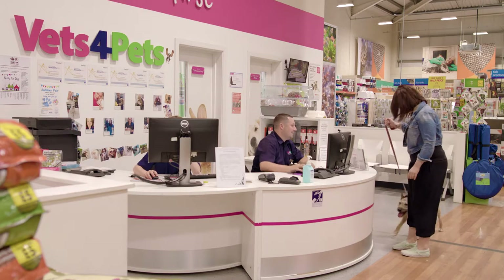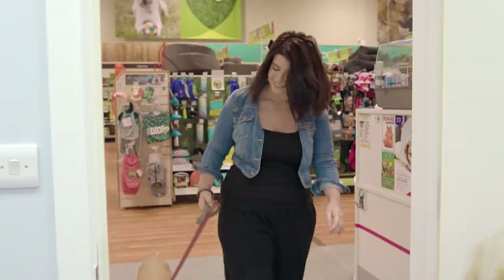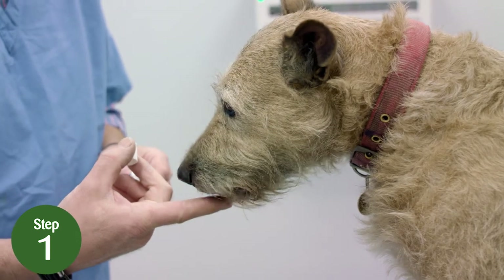Brushing your dog's teeth regularly is a great way to help keep their gums and teeth healthy. Here's how to do it. Step 1: smear a small amount of fluoride-free dog toothpaste on your fingertip and allow your dog to lick it.